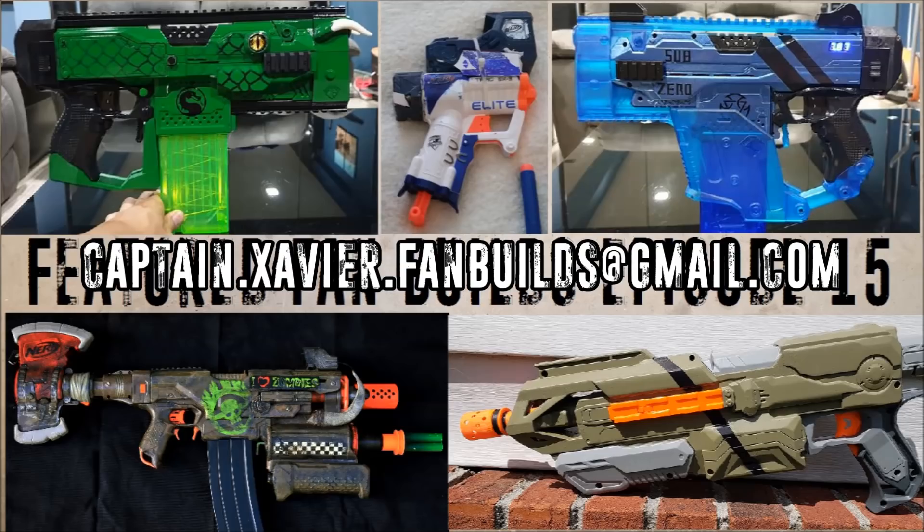Send me lots of pictures for that so I can do the whole thing. Send them to the captains.xavier.fanbuilds address and I will feature them as soon as they make it to the top of the list. Thank you for watching.